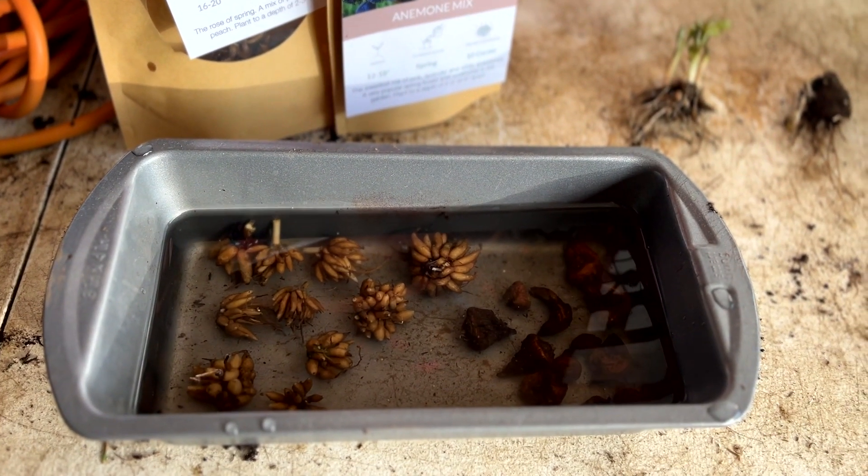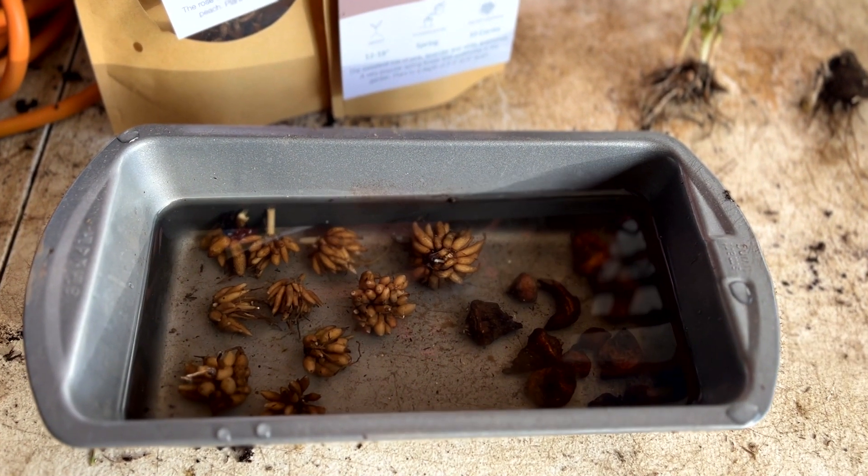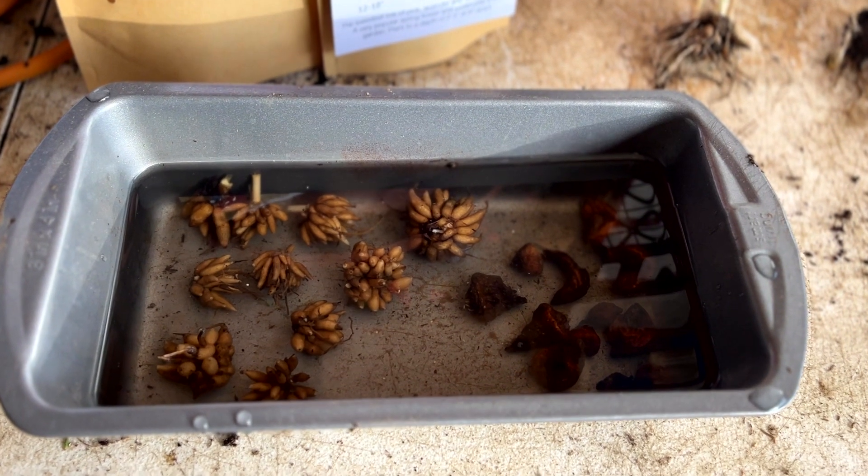Here I used my best loaf pan and soaked the corms for four to six hours before planting them into the soil medium.